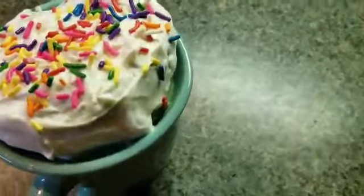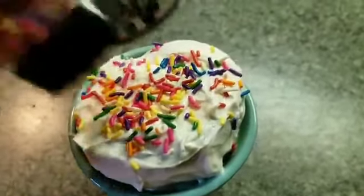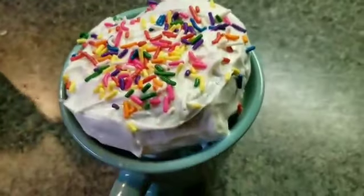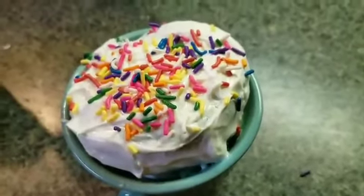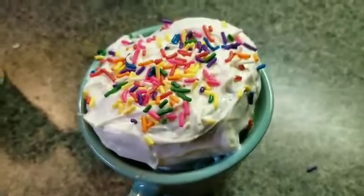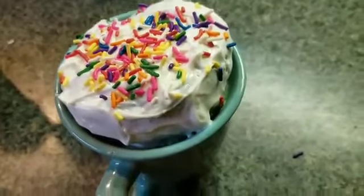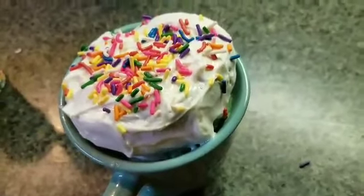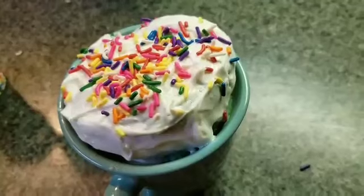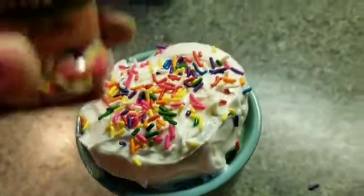And there you have it, folks. This cake took exactly a little bit less than two minutes to make in the microwave. The actual cook time was one minute and 30 seconds. This is a nice whipped cream cake icing with some sprinkles that I just sprinkled on top, which I got from Dollar Tree.